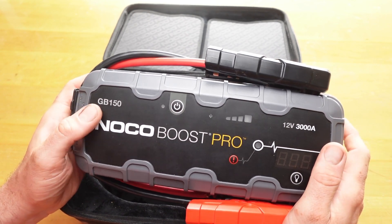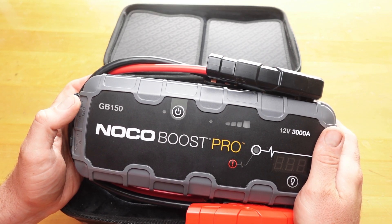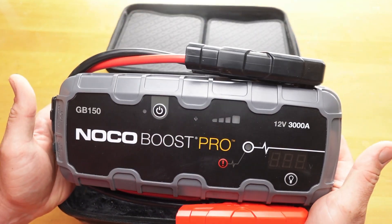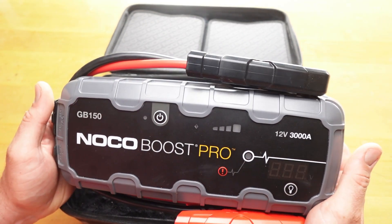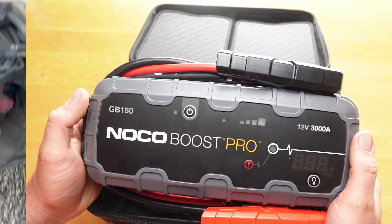I tried this on a John Deere 470 Excavator, which is 24-volt, but I hooked it to one battery. That's a 13.5-liter engine and it didn't start it, but I didn't think it would — I just wanted to try it. I also tried it on a Peterbilt with a Cummins 9-liter, and it didn't start either, but those batteries were pretty bad.